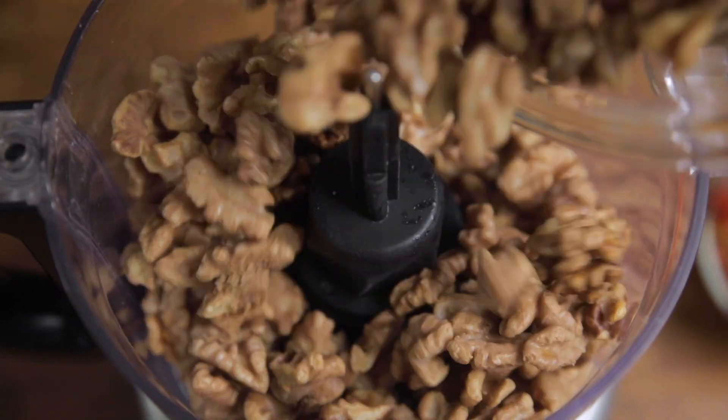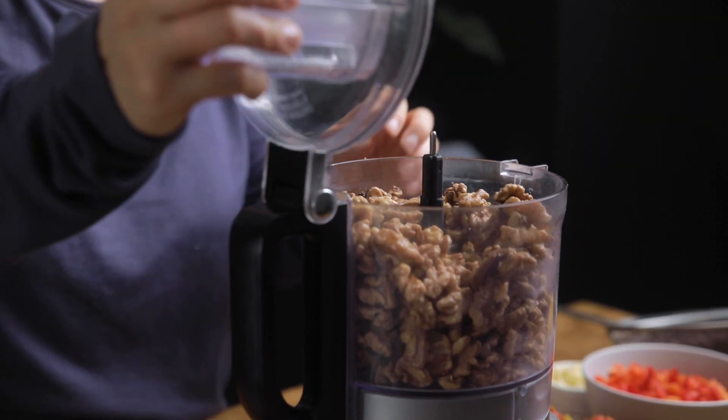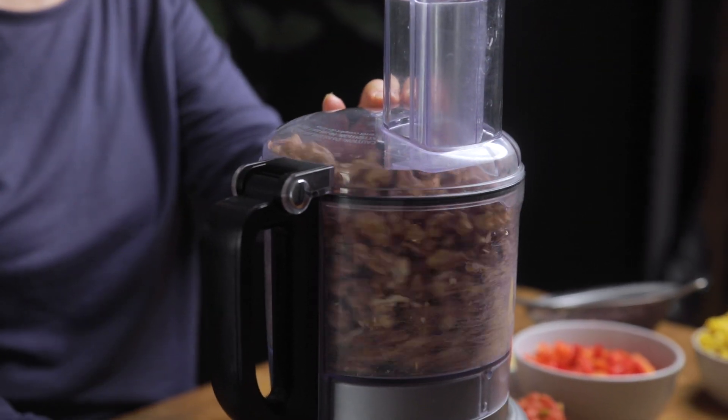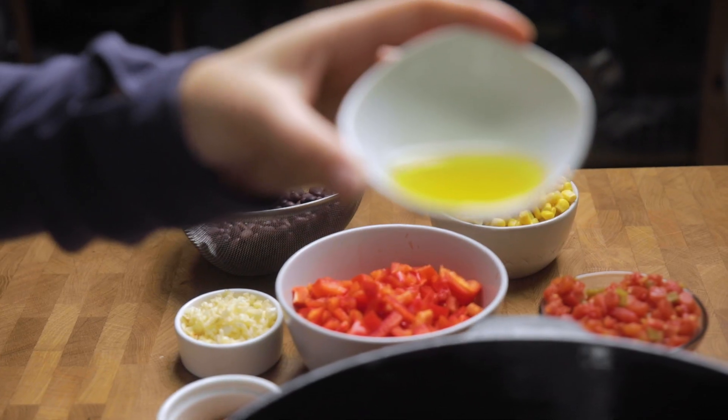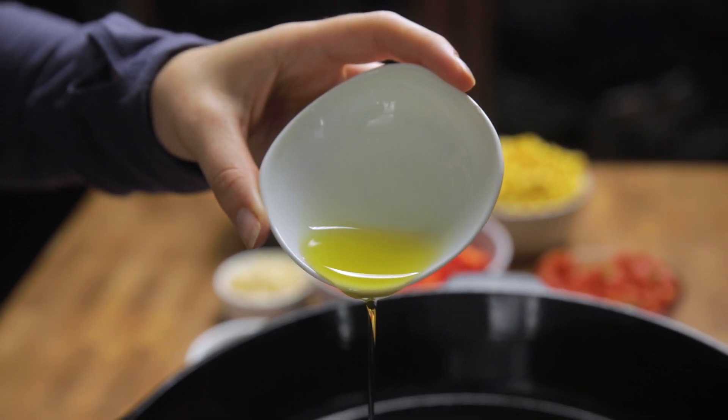Once you have that done, set it aside and we're going to pulse some walnuts that we've let soak in boiling water for at least 30 minutes. Alternatively you could do this overnight in the fridge. If you are allergic to nuts then you can swap out for some meatless crumbles or tofu. The post has the details for swaps.